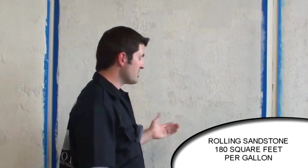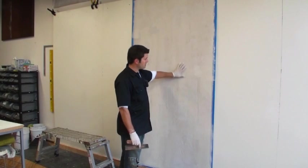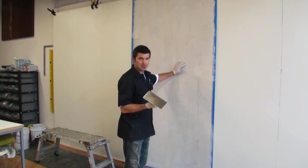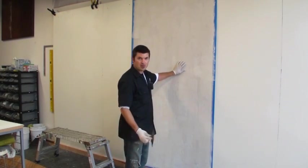For rolling sandstone I get about 180 square feet per gallon. Before I start rolling on my Grosseza XT, I've got my first coat of sandstone on and now it's dry. That aggregate is kind of sharp and has a lot of peaks on it, so I need to knock some of those down. As opposed to sanding with sandpaper, I'm just going to use a trowel and run over the surface and knock all that stuff off.